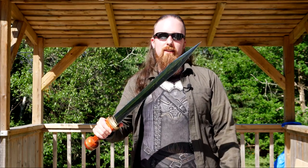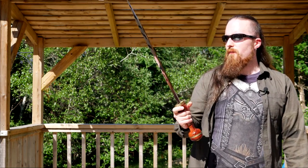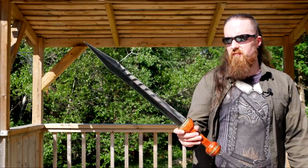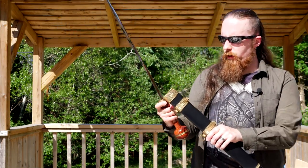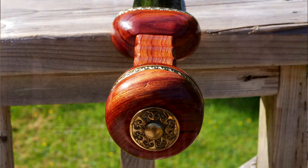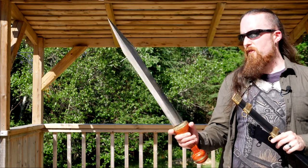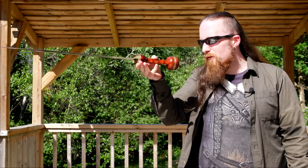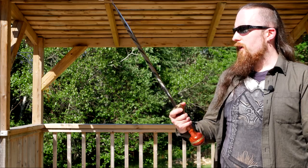I spend a lot of time on the negatives, but what are the good things? I do think it looks very good. Despite the deviations from historical originals, just this sword taken as it is looks quite nice. The decorations on the brass are very well done and highly detailed. I really appreciate the extremely tight fit — it's a solid construction that seems like it can take some abuse. I like how the blade is shaped: a flawless shape overall, everything nice and even, and I like the finish — a tastefully done mirror finish.